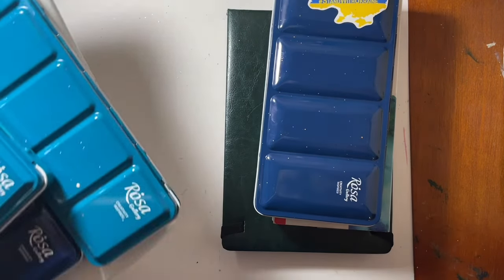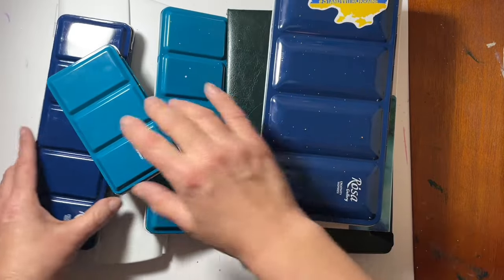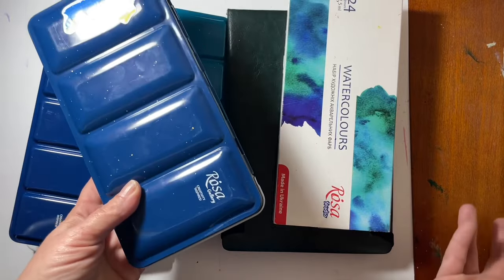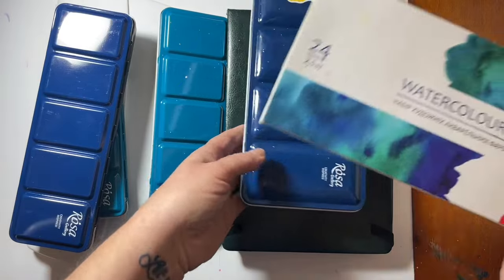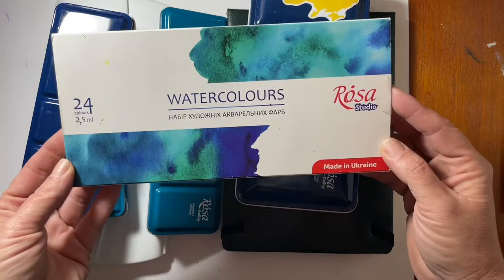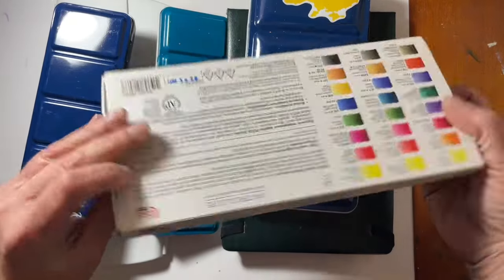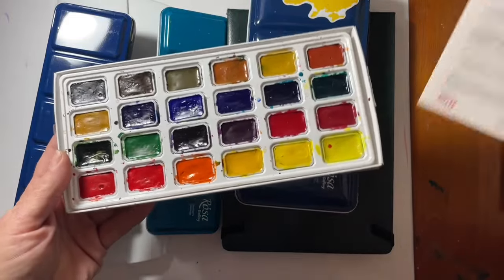I am a huge fan of the Rosa Gallery watercolors — I own a few sets, and now I own a couple more after the fire sale Amazon had a couple of weeks ago. I couldn't resist purchasing this set of Rosa Studio watercolors. I've always been curious about them, and this set was on sale for ten dollars — normally it's like $15 to $17 — and for that price for 24 full pans, I could not resist. I've had this set for a few weeks now and I absolutely love it.